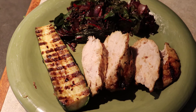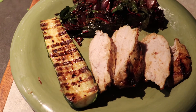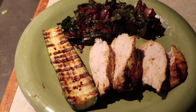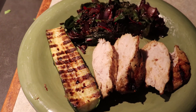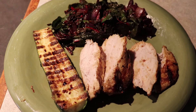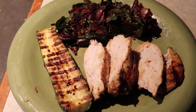The final product is plated: the marinated turkey breast and zucchini done on the Weber, and the Swiss chard sautéed on the stove. I'm going to enjoy this fairly healthy meal. Hopefully this gives you a few ideas of some things that you can make at home with your Weber grill. Enjoy.